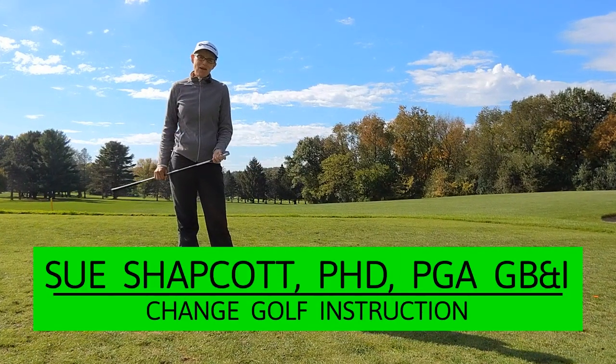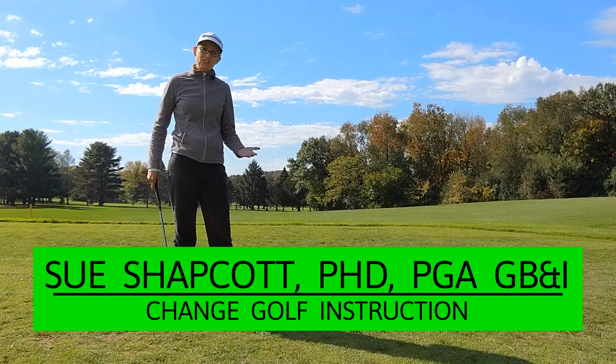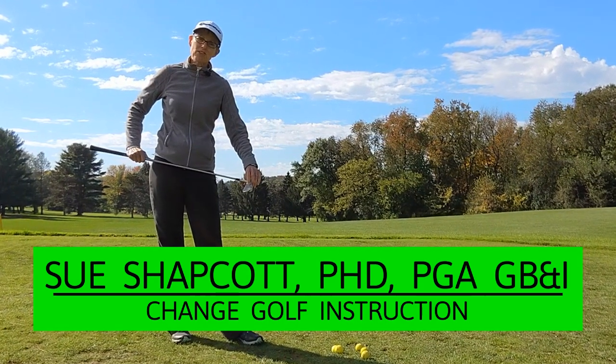Hello, I'm Sue Shapcott in Madison, Wisconsin, and today I'm going to show you a drill that you can use if you're someone who tends to strike the ball a little bit from the heel.